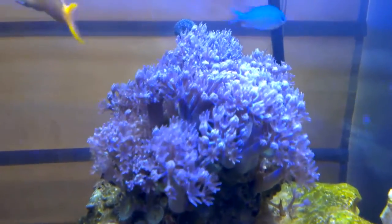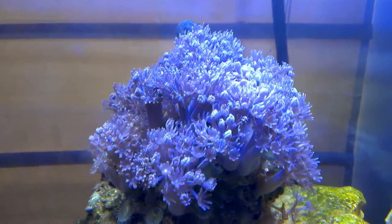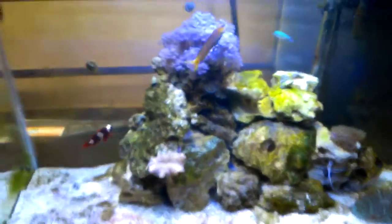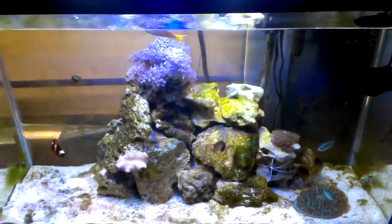This is really my favorite piece. Alright, that would be update number one on my 30 gallon reef system.